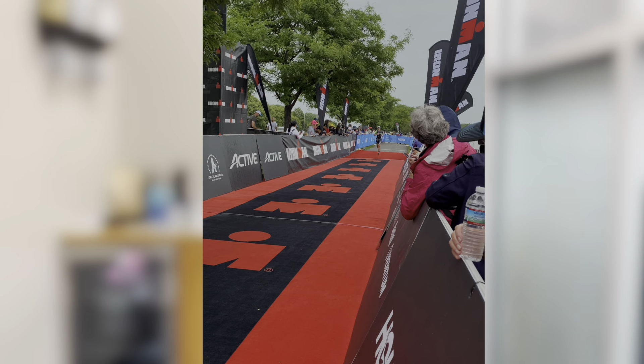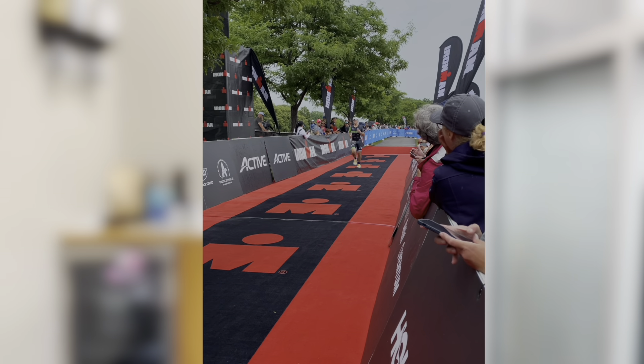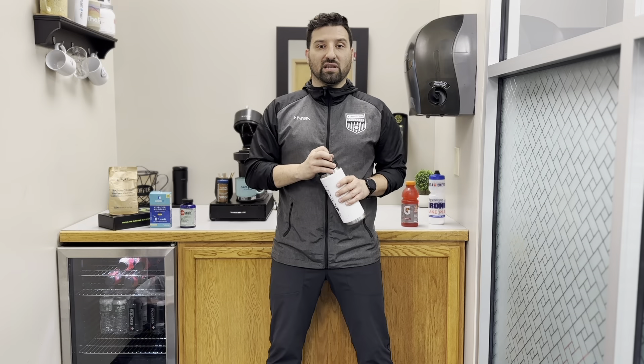I'm gonna do some follow-up posts on the pros and cons of this sensor, but I'm playing around with it now to really elevate the information that we gave you last summer after we chatted with our friend Dr. Alex Harrison about taking electrolytes and fluids a step further.